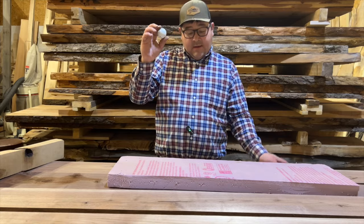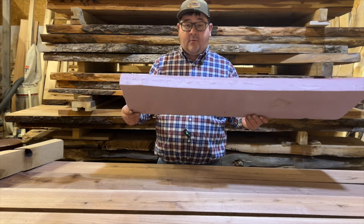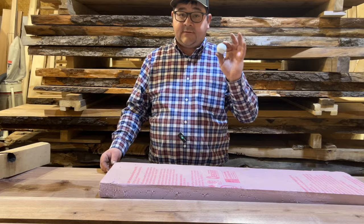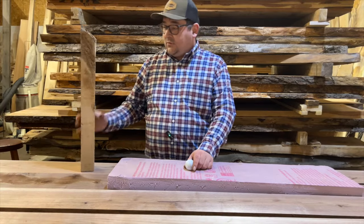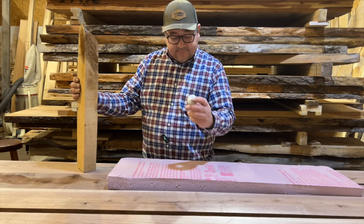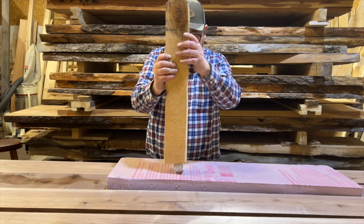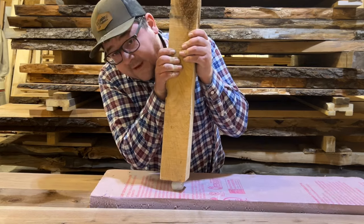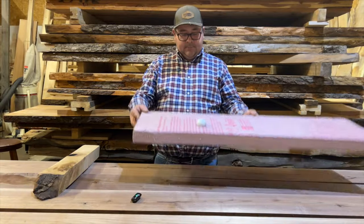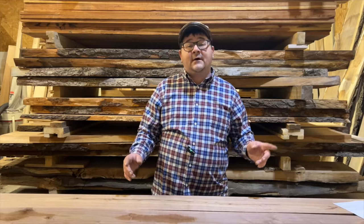In an effort to demonstrate the Janka hardness test, we're going to jam this golf ball halfway into this piece of styrofoam. The styrofoam represents the sample piece of wood, the golf ball represents the 44th-inch steel ball, and this piece of red oak is going to represent our press. Basically, they measure the pounds of force it takes to drive the steel ball halfway into the sample piece of wood. There we go — that is nowhere near halfway, but you get the point.